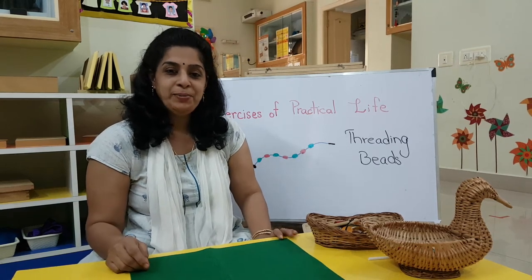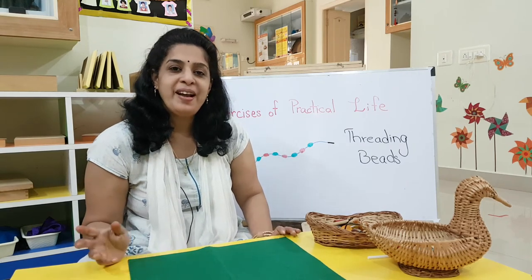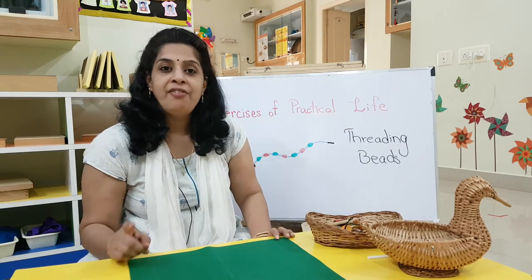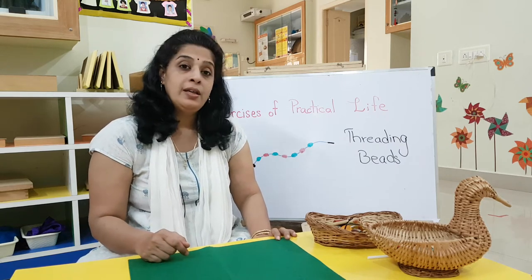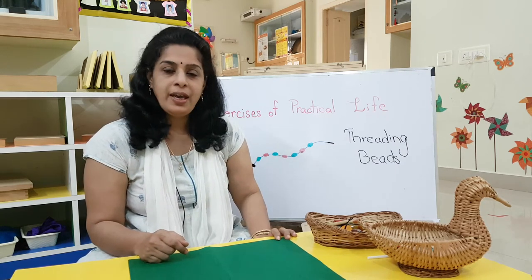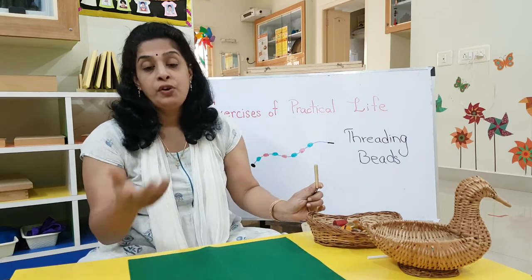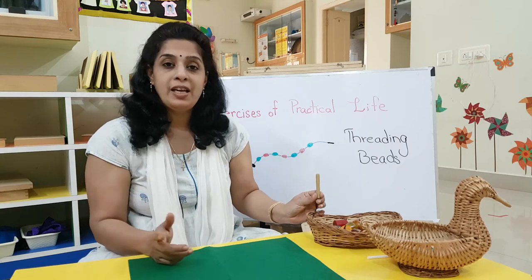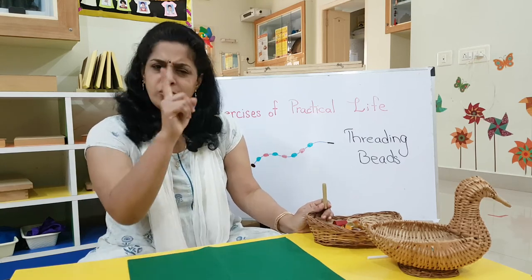Hi, hello and good morning! Today we are doing our exercises of practical life and I've got something interesting for you. It is called threading beads. At home you might be having a shoelace, either for your shoe or your papa's or daddy's shoelace.